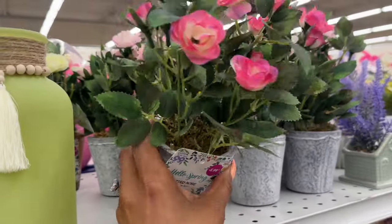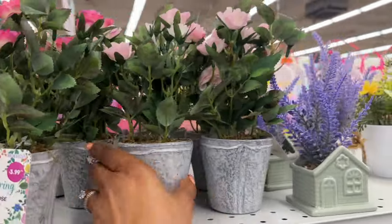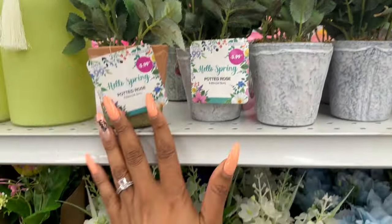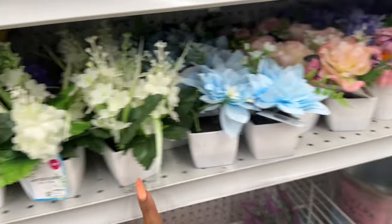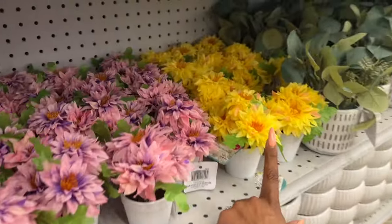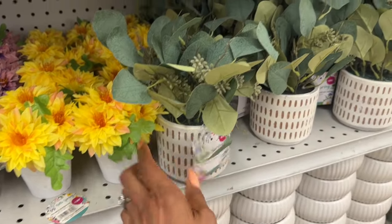Look at these little mini potted roses — $3.99. They have a dark pink, a light pink, and a yellow. Lots of faux plants out — some we've seen for $1.29, and look at these in pink and purple. The yellow is really pretty. They also have this one for $4.99. Lots of pretty options!